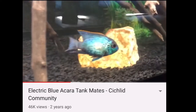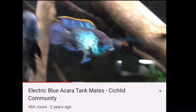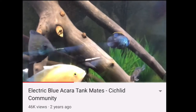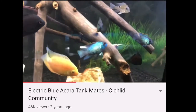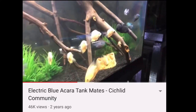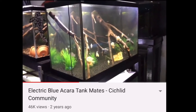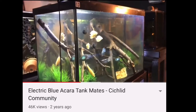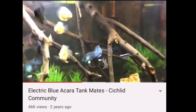The Electric Blue Acara is my favorite fish right now, because if someone walked up to me and asked what fish they should get, I tell people the Electric Blue Acara is where it's at. They have the bright vivid electric blue coloration. They don't get too large — the Electric Blues probably get around six inches long, which you can still adequately keep in a pretty small tank like a 50-gallon.